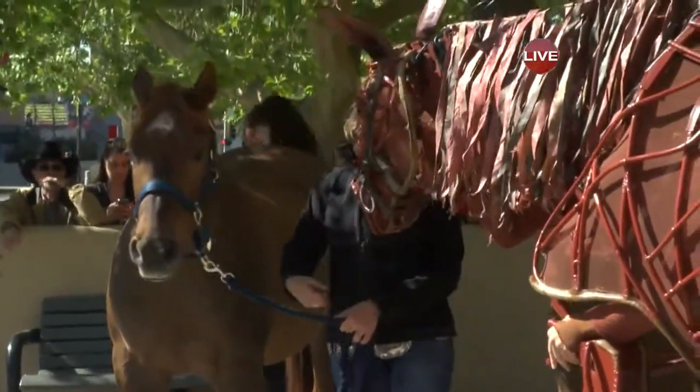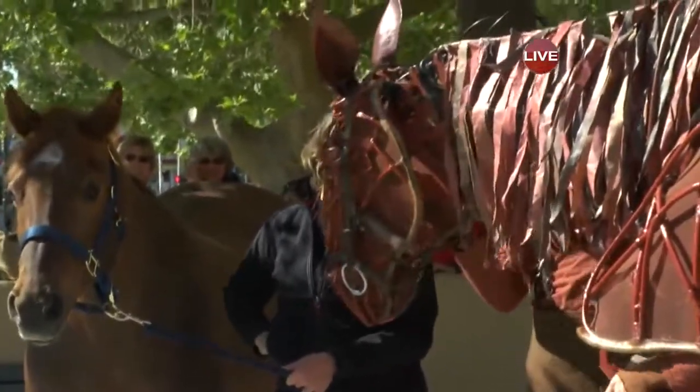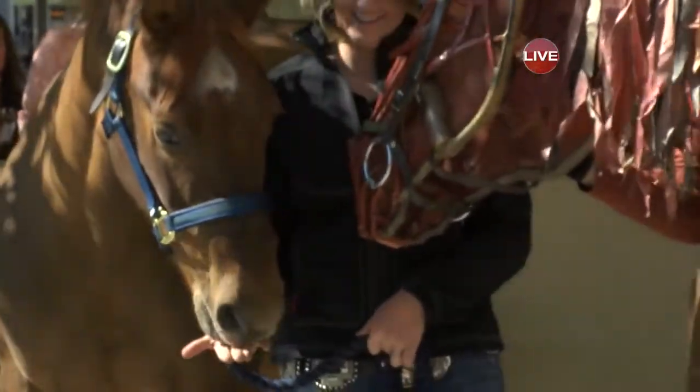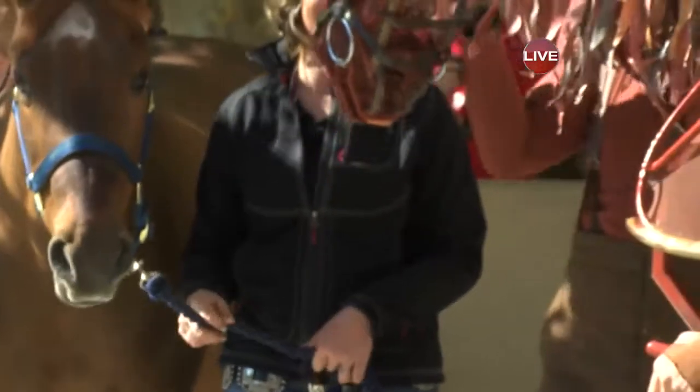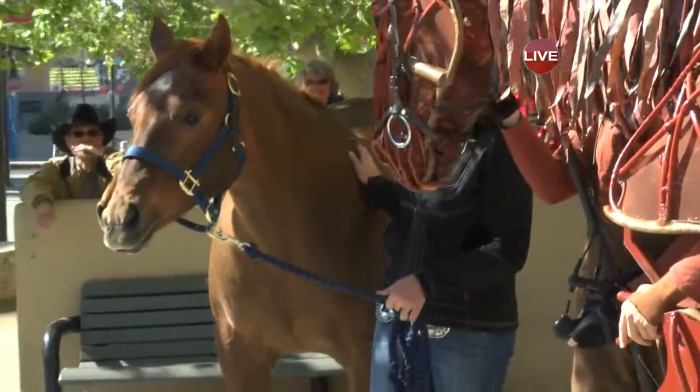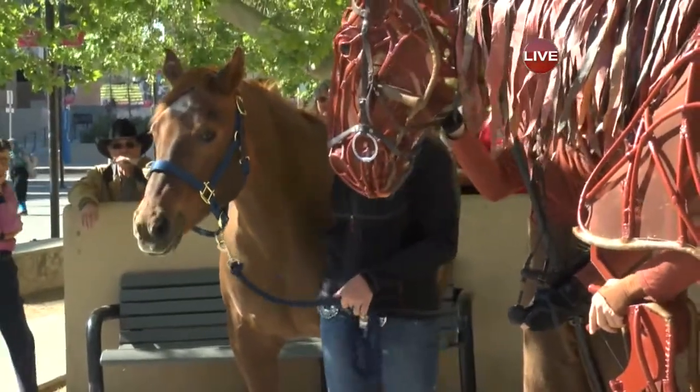And there's Joey getting friendly with the real horse trainer. Oh, he's looking for treats — he's got a carrot. Which one of them is going to win the Kentucky Derby? That's a good question. I think the puppeteer should be in on that conversation — that's a lot of running for you guys.